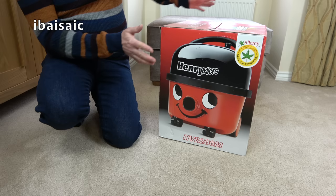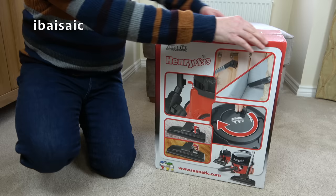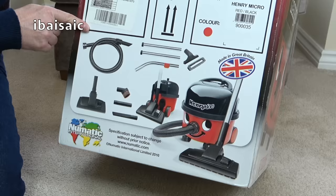So here is Henry Micro. He's approved by the British Allergy Foundation. So if you suffer from allergies or asthma, Henry Micro could be the cleaner for you. And on this side of the box, we see all the tools you get with this particular version, the model, serial number, etc.